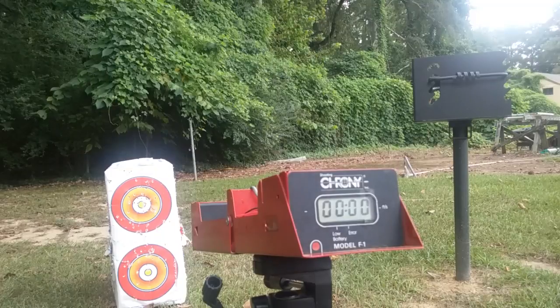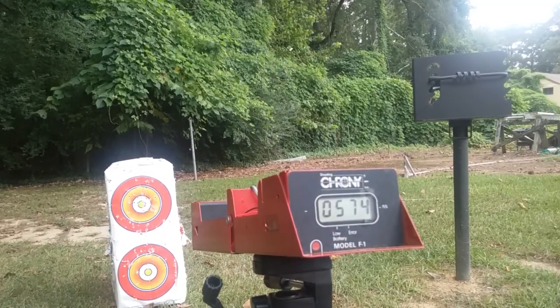All right, ten pumps. Pretty good — about a hundred less feet per second than the PBAs.